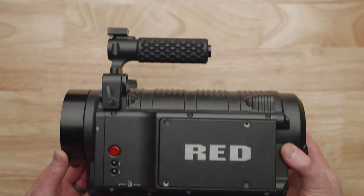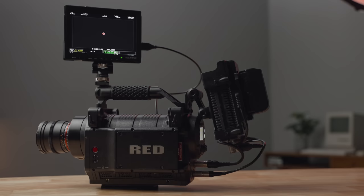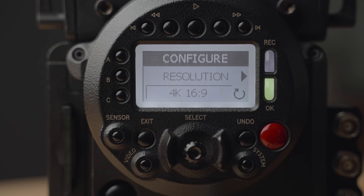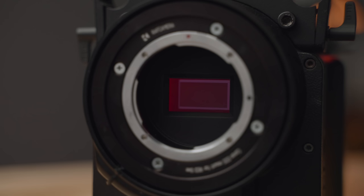No matter what you've read or think about Red as a company, you've got to give their cameras some credit. The Red One was revolutionary — it was one of the first cameras to shoot 4K raw video at an affordable price. $17,000 in 2007 was nothing for a cinema camera with these specs. Even in 2021 it's hard to find something that can shoot 4.5K or 2K at 120fps on a Super 35mm sensor with 12-bit internal raw and 13 stops of dynamic range for under $2,000.